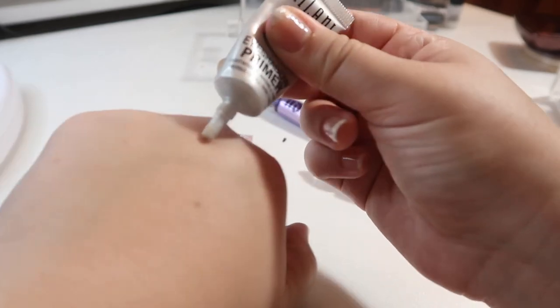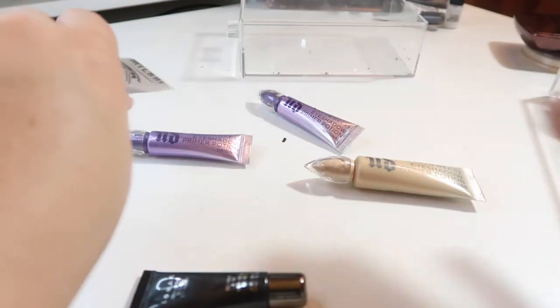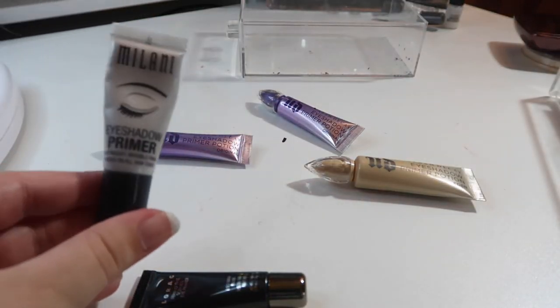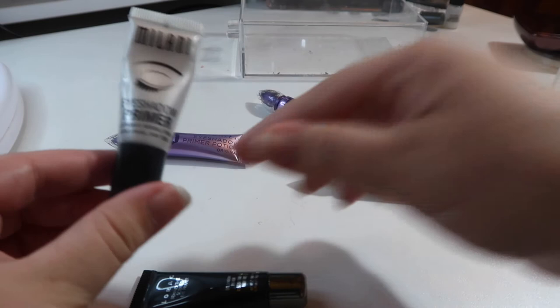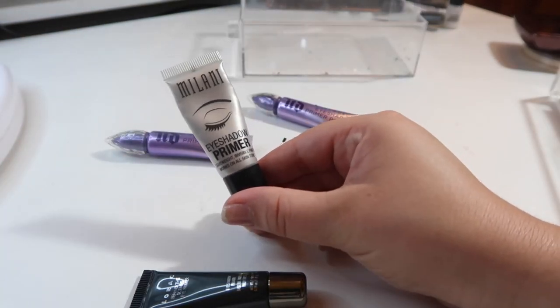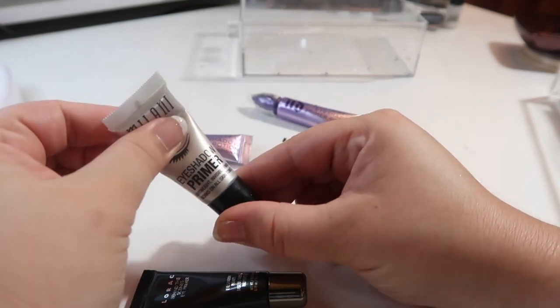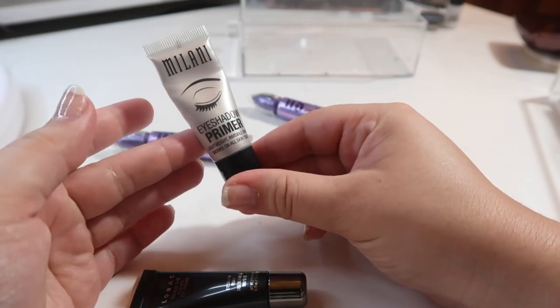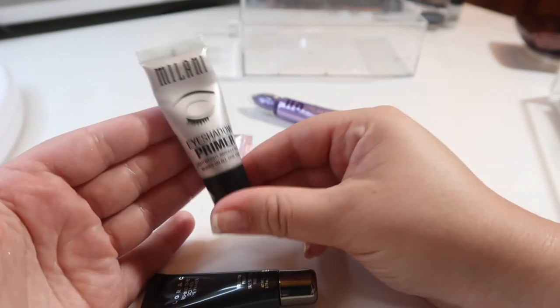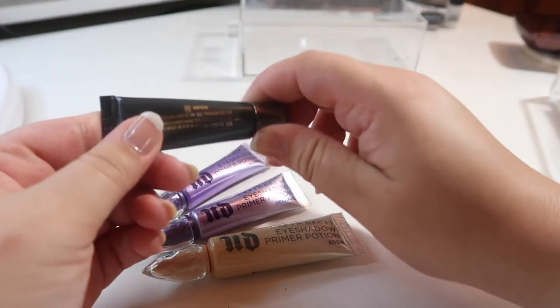This Milani eye primer I've actually had for a long time. It still looks good — the consistency is still nice, it doesn't smell off, and it still blends in nicely. If you're just starting out and don't want to spend much on an eyeshadow primer, I would definitely use the Milani one. I bought it months and months ago, used it daily, and only got halfway through it — so you're getting the most bang for your buck while still getting great primer performance.